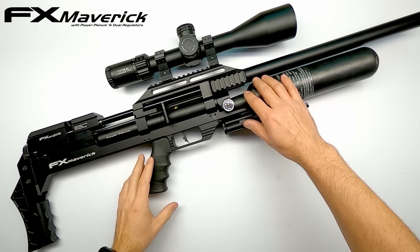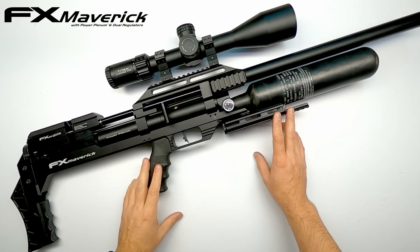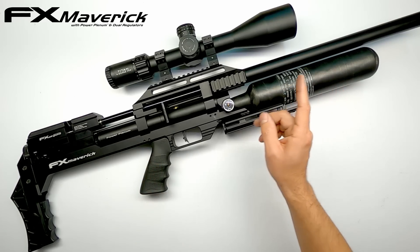Hi guys! Did you ever wonder how a tube version of the Maverick would look like? And how to make it the world's first triple regulated airgun? Keep watching and I'll show you!